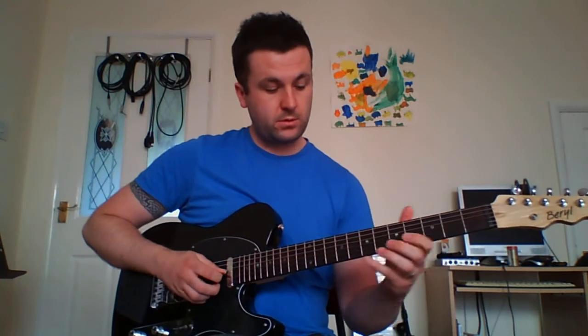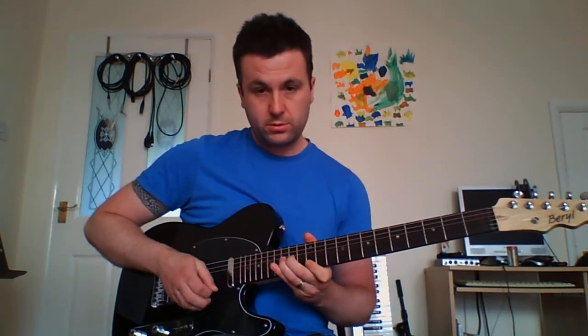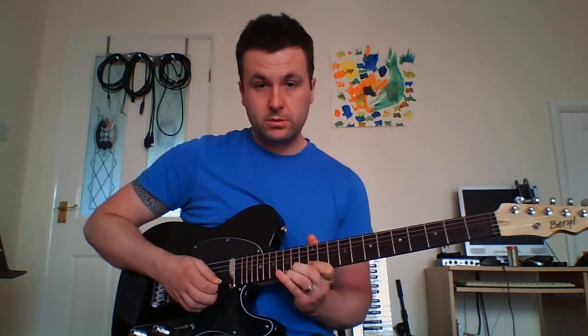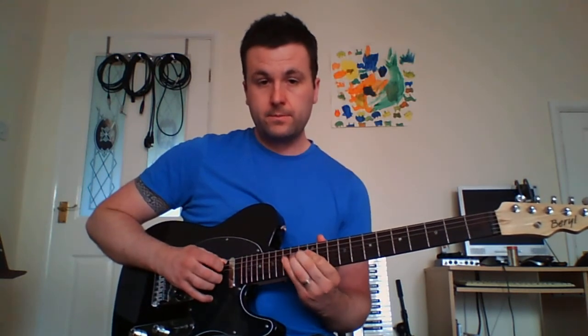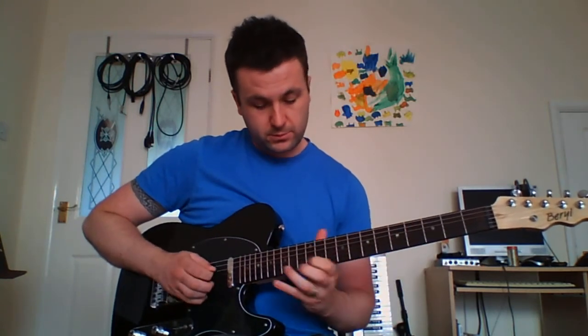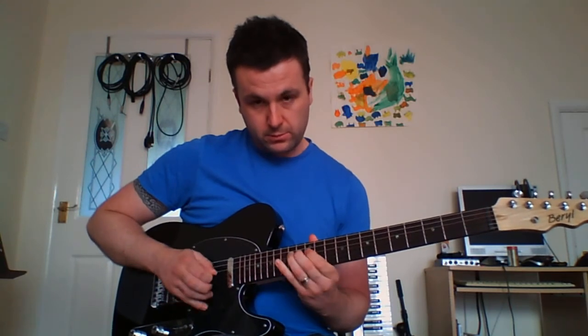Section one, section two, section three — and then pull it all together. See you next time.